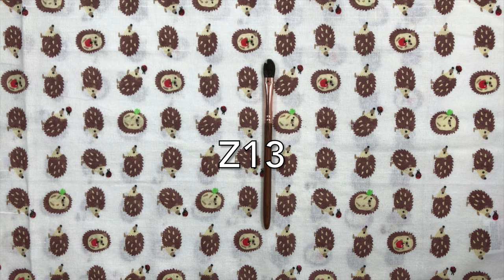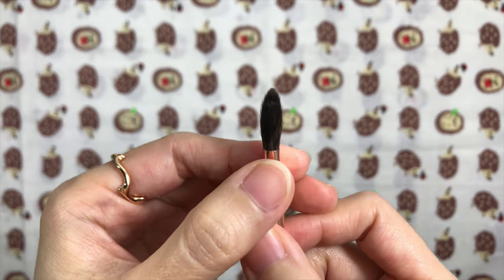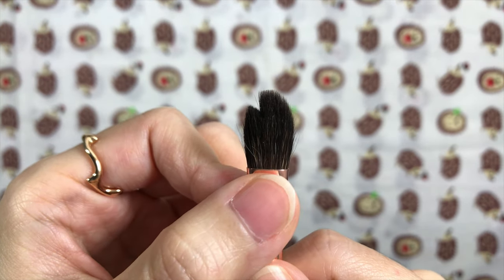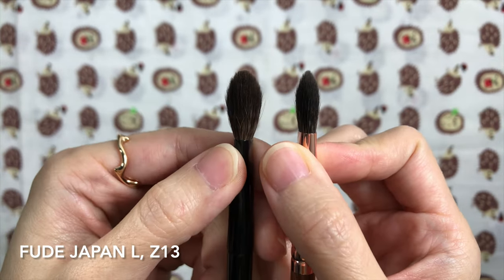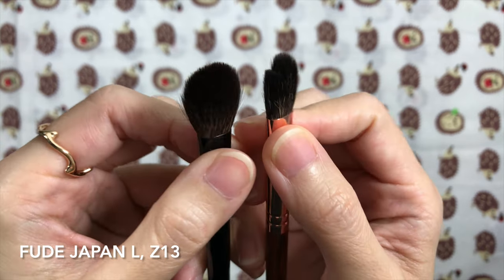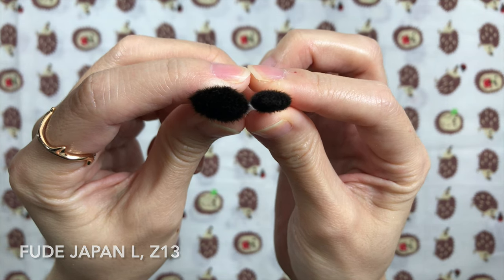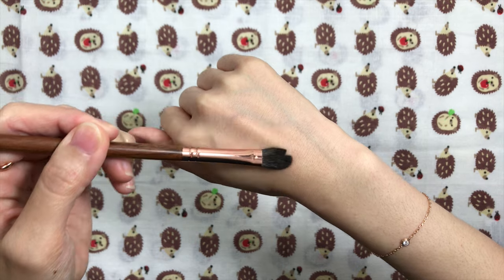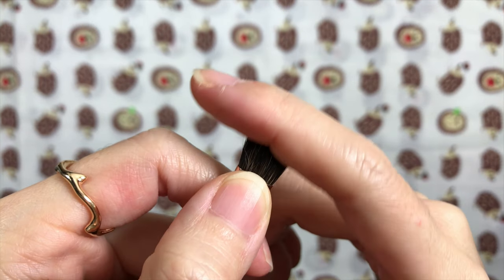The Z13 is the brush I accidentally cut while opening the package, but it's a favorite of mine despite the messed-up head. It's a flat tapered grey squirrel eyeshadow brush — large-sized and on the medium side of density, with a hair length of 17mm. Compared with the Fude Japan L on the left, the Fude Japan L is denser and has longer hairs at 20mm. There's medium resistance on the lids; it grabs soft pressed shadows and applies them effortlessly, and feels really soft and plush on the lids.